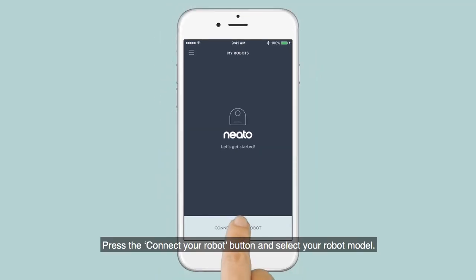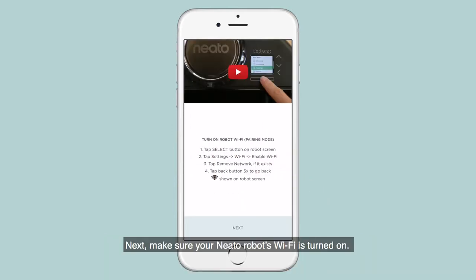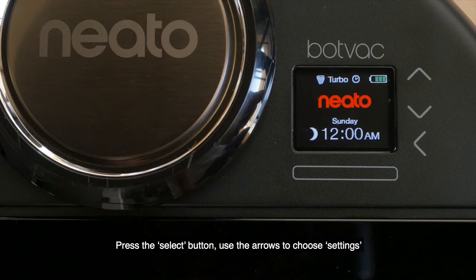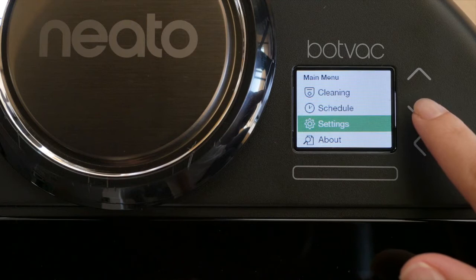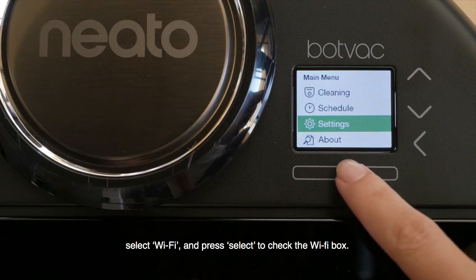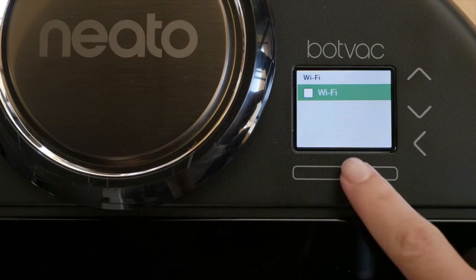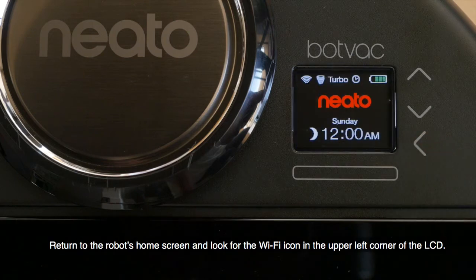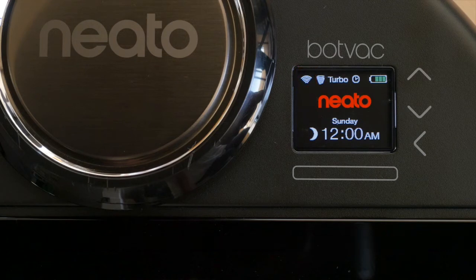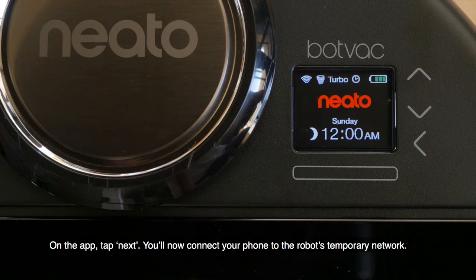Press the Connect Your Robot button and select your robot model. Next, make sure your Neato robot's Wi-Fi is turned on. Press the Select button, use the arrows to choose Settings, select Wi-Fi, and press Select to check the Wi-Fi box. Return to the robot's home screen and look for the Wi-Fi icon in the upper left corner of the LCD. This indicates that the robot is creating a temporary network for your phone. On the app, tap Next.